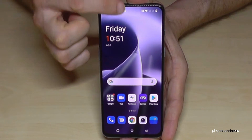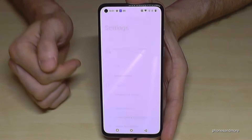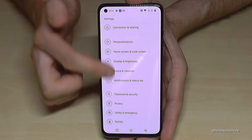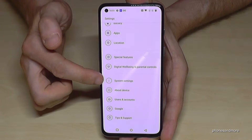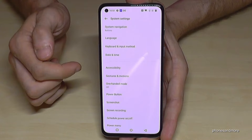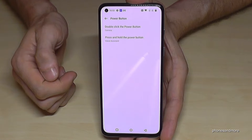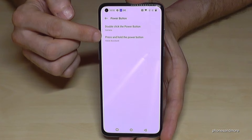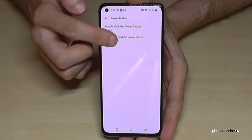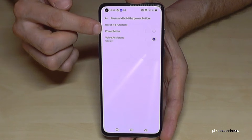Just scroll down next to the camera and go to the settings symbol. Then scroll down to System Settings, and here you have the Power Button option, where you can select what happens when you press and hold the power button. Currently we have the Voice Assistant or Google Assistant selected, but we want to have the power menu.